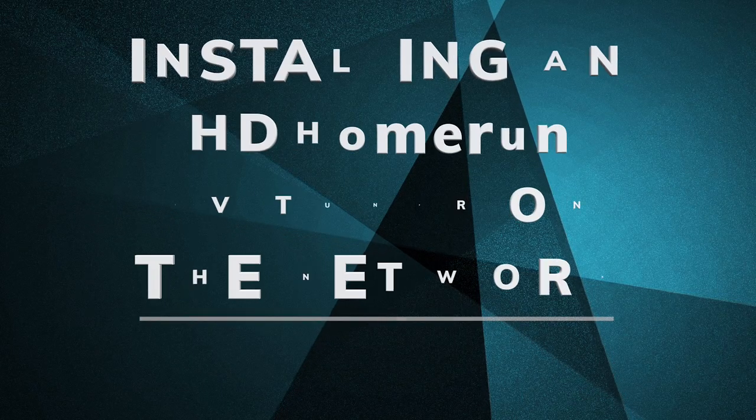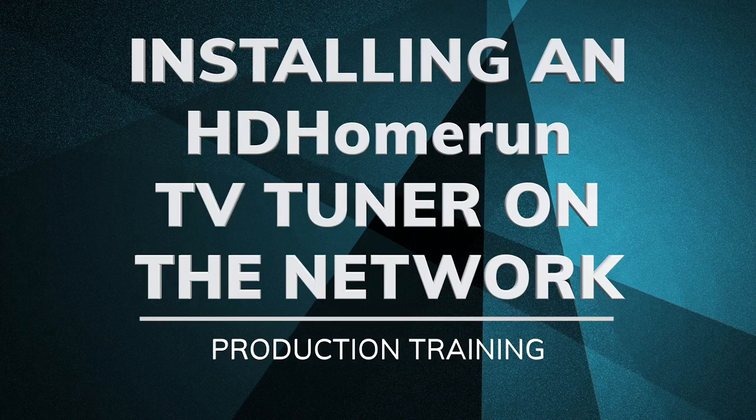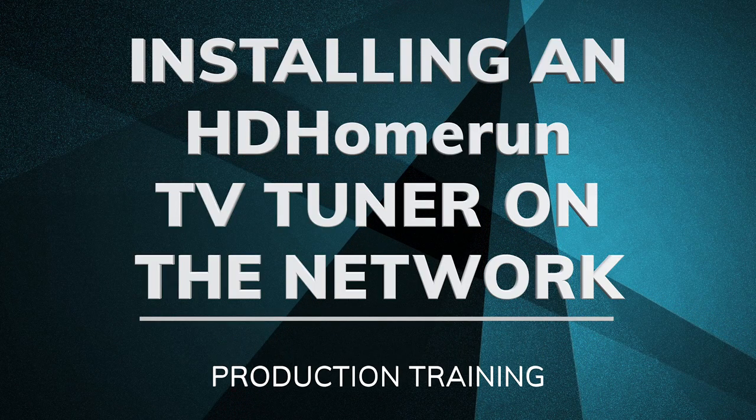Here's the problem we've got to solve. We need to be able to tune in a TV station using our production equipment in a way that allows one of our ministries to view a weekend event on TV. Tuning a TV is really no big deal if all you're doing is watching on a TV because it has a TV tuner built in. But what we're dealing with here is trying to get it out to a projector or other monitors within the building, and TV tuners are just not built into those.